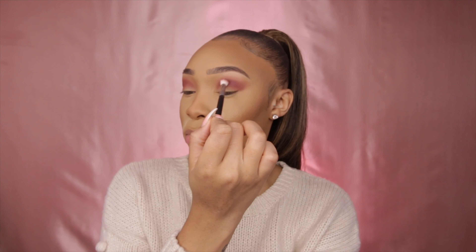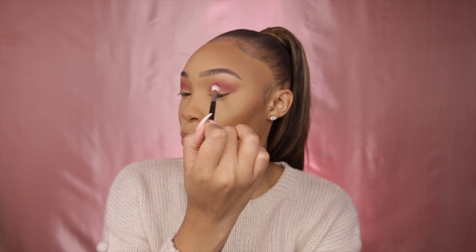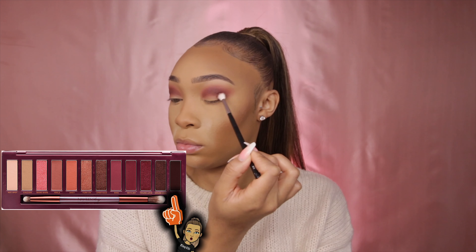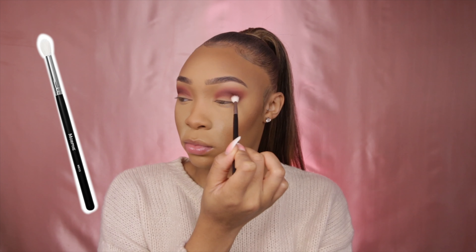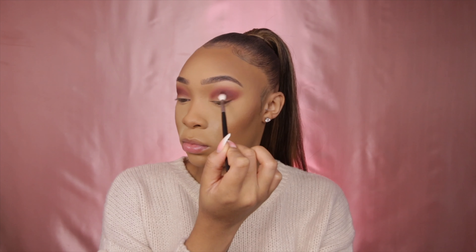After blending out that shade, I'm taking the shade 'Privacy' and just buffing this onto the outer section of my eyelid using that same brush.